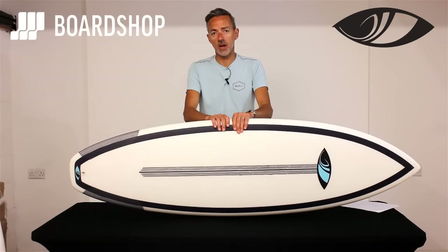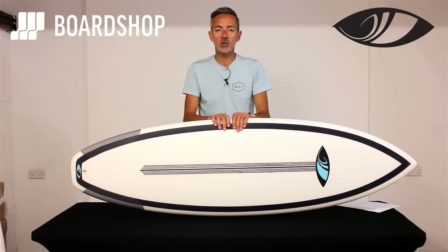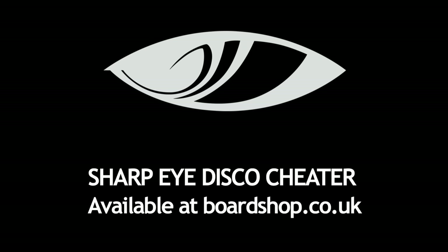Maybe Devon if that's where you're headed! There it is, available online right now. As always you can trade an old board against it, use our 0% finance. Any questions, any more information, you know where we are. Thanks for watching, see you in the next video.